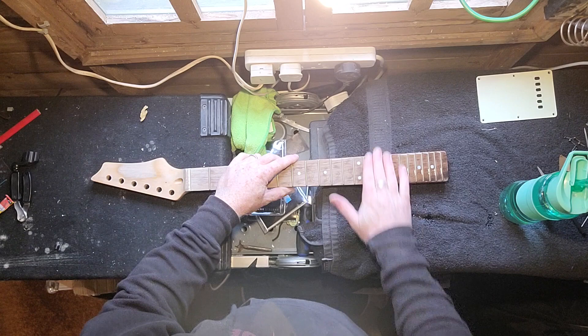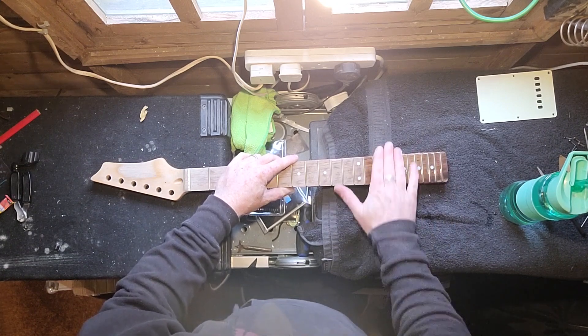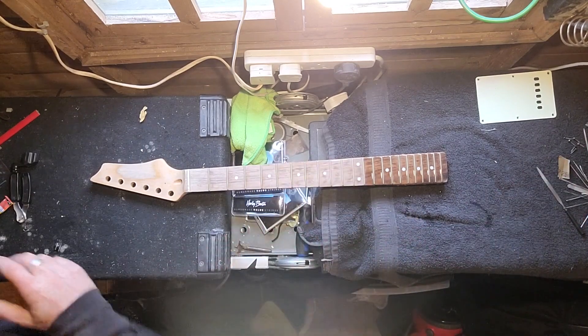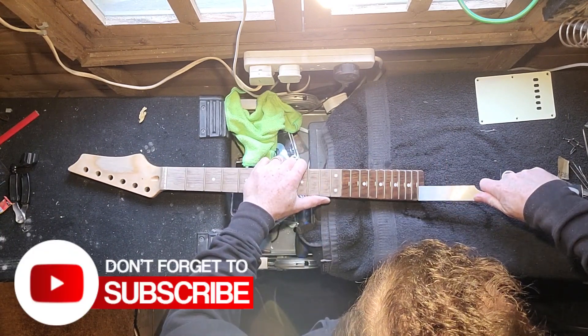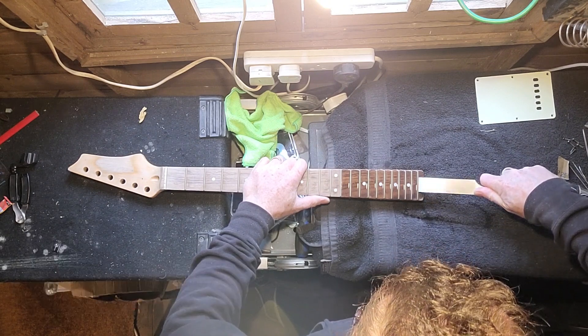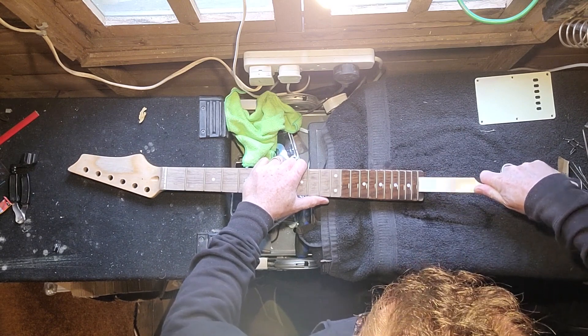I'm just adding some water to the fretboard to make it soft so that it minimises fret tear-out. Although that doesn't really matter because this is just an experiment, and I can always fill in the fret slots afterwards if I don't want them. This is how I normally do it — I use a great big sharp chisel and very, very gently prise those frets out.